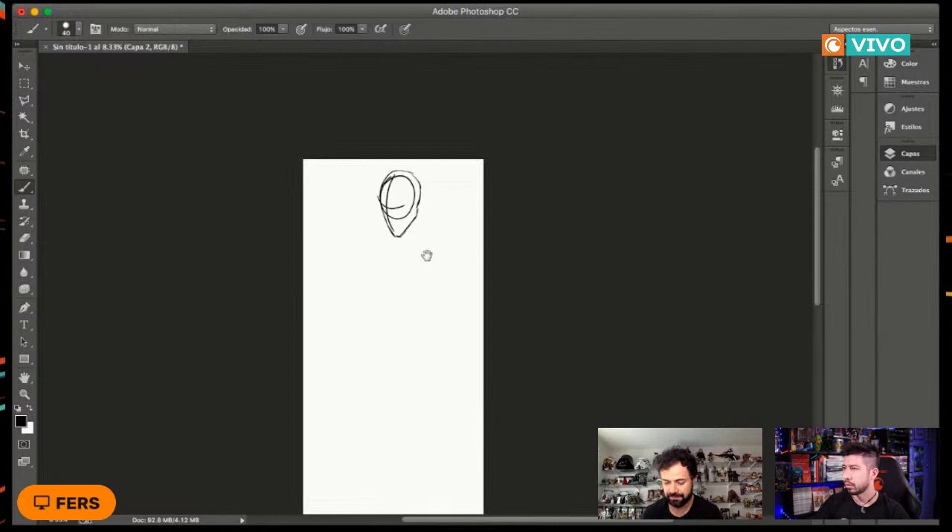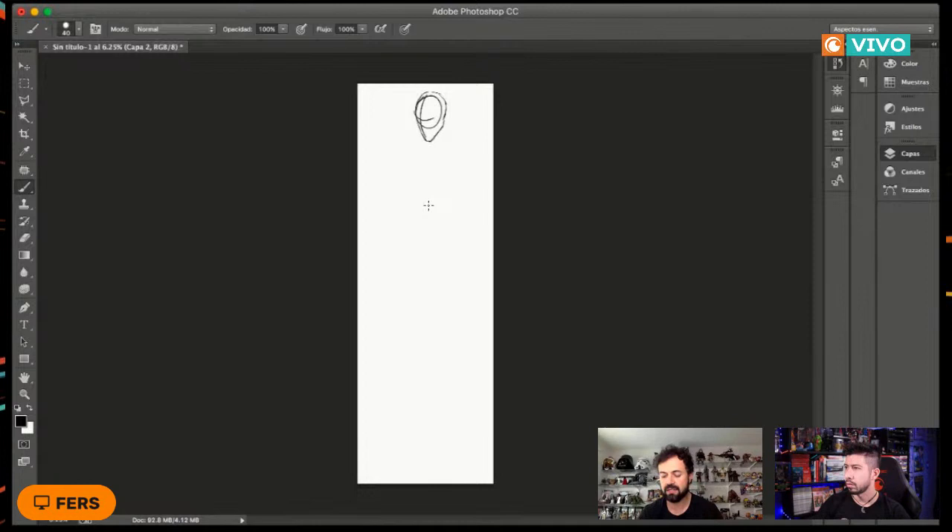Lo que sigue es bien importante, clave a la hora de dibujar anatomía: la famosa línea del cuerpo, la línea transversal. Esta línea nos da mucho sentido de hacia dónde queremos mandar a nuestros personajes. Algo muy importante al dibujar un superhéroe o anatomía masculina —incluso femenina— es que cuando lo vemos de lado, la línea no es recta. Si siguiera una línea recta para hacer el cuerpo, va a quedar estático y la anatomía no va a funcionar.